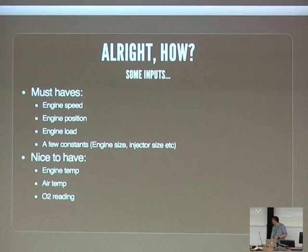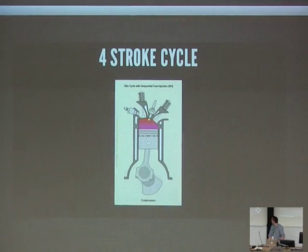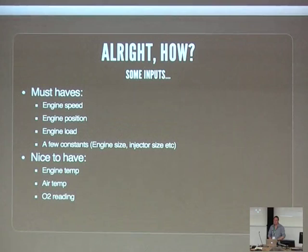Obviously you're going to need some inputs to control an engine. The absolute must-haves are engine speed — you need to know how fast you're going, in this case RPM — and engine position, which is relative to top dead centre. Back on the four-stroke diagram, the engine is actually going through two revolutions in its four cycles. Top dead centre occurs when the spark plug goes off, essentially, and everything is relative to that point. Engine load is basically a measure of how hard the engine's having to work. And a few constants: you need to know the engine size, the injector size, and what flow rates they're running.